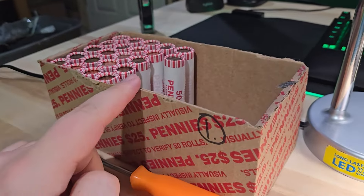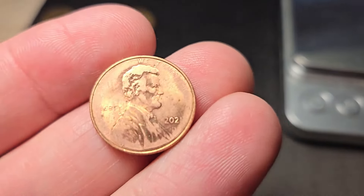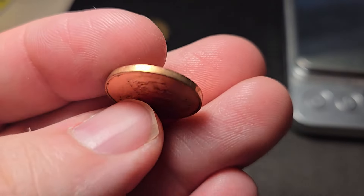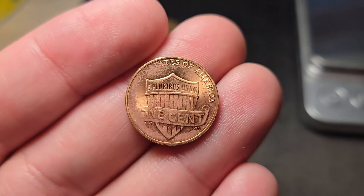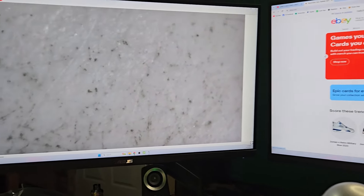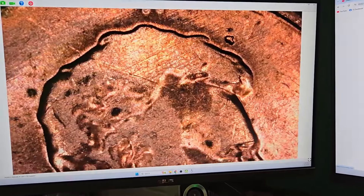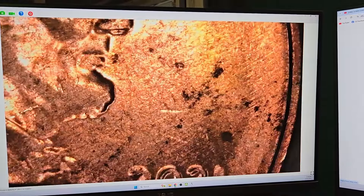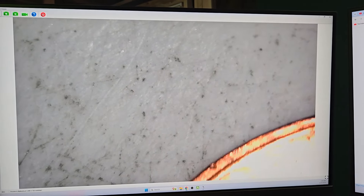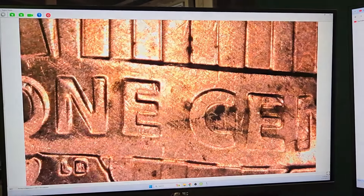All right guys, I'm on roll 28. It's not a wheat penny — at first I thought this was damaged but I don't think so. This looks to be an extreme grease error. The rim looks normal. Look at this — putting it underneath the microscope. Oh yeah, this is a major grease error. 'In God We Trust' is almost completely gone. Liberty's gone. I think it's a 2021 Denver. Let's look at the reverse.